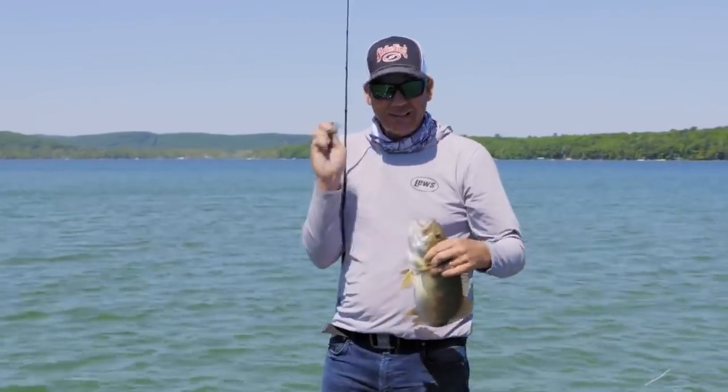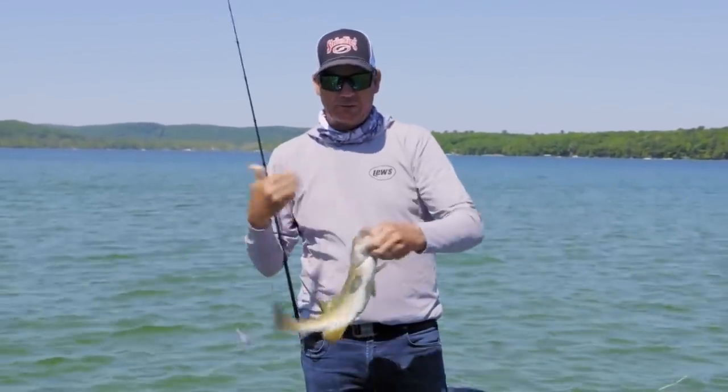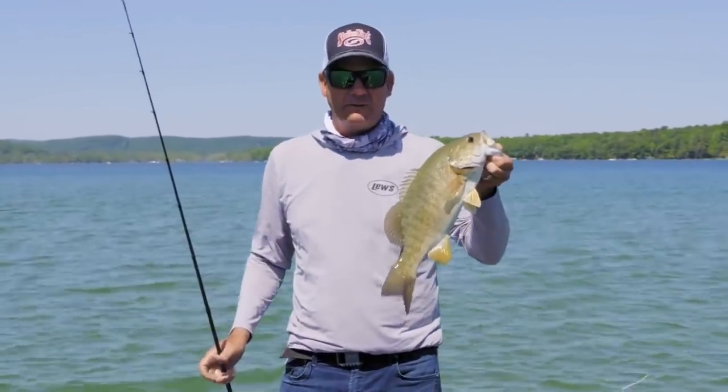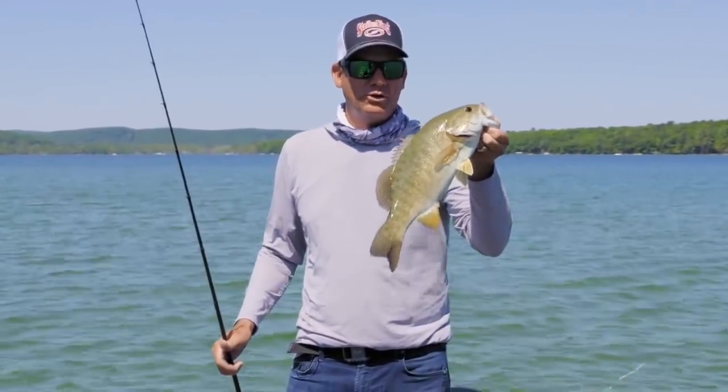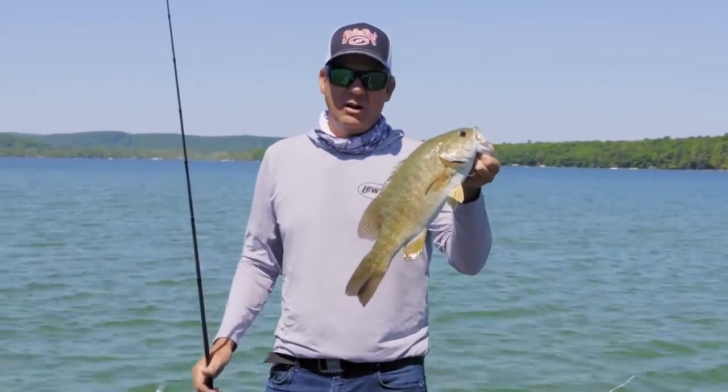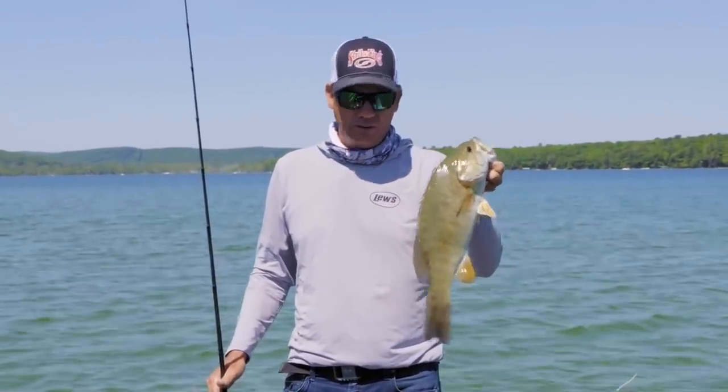That sound — you think rattles, and I do like rattles for dirty water, but I like them in grass and clear water too, and especially smallmouth. They're super sound-oriented, so having a bait that makes that loud knocking sound really draws them. I've pulled them up out of really deep water with it.